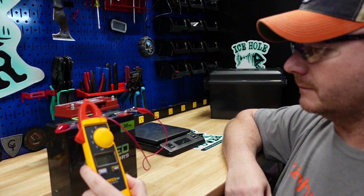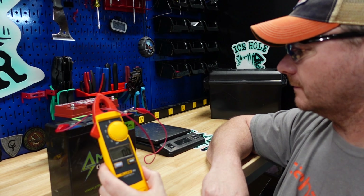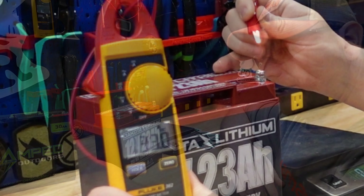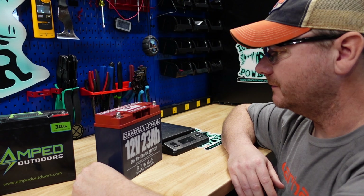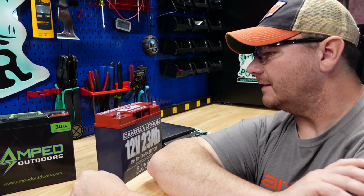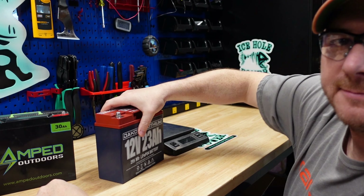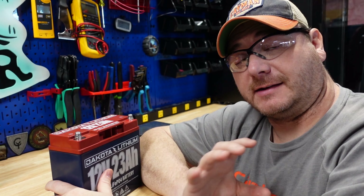Since I have the Amped battery right here, let me show you what it's supposed to do — it's showing 13.47 volts. The BMS inside these batteries is supposed to turn off when you short circuit it. I went back and replayed the video — looks like 133 amps when I shorted out the Dakota. It made a weird buzzing noise I've never heard before.